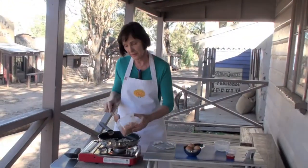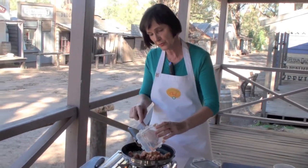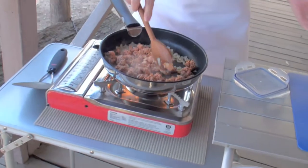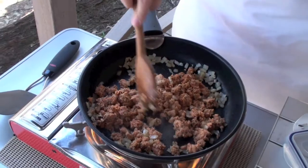Add the salmon and cook for one minute, stirring occasionally. Then distribute evenly at the bottom of the pan.